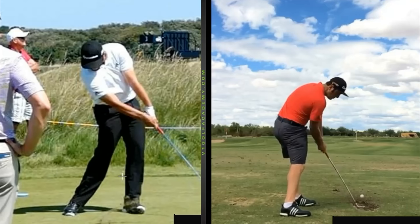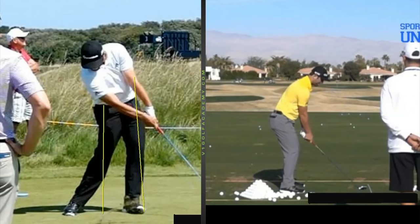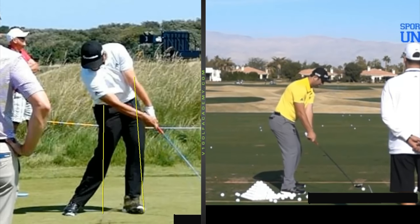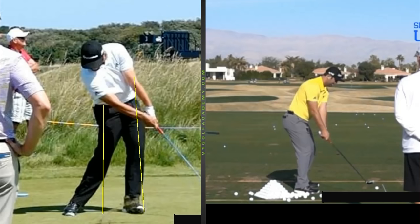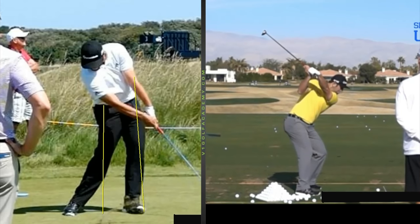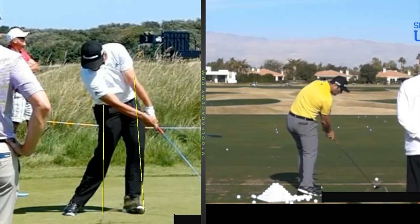Let's have a quick look at a driver swing here. There he is — same sort of a look, beautiful takeaway, little bowed, face still good, super drop-in, super dynamic, and look at the body there through the ball.